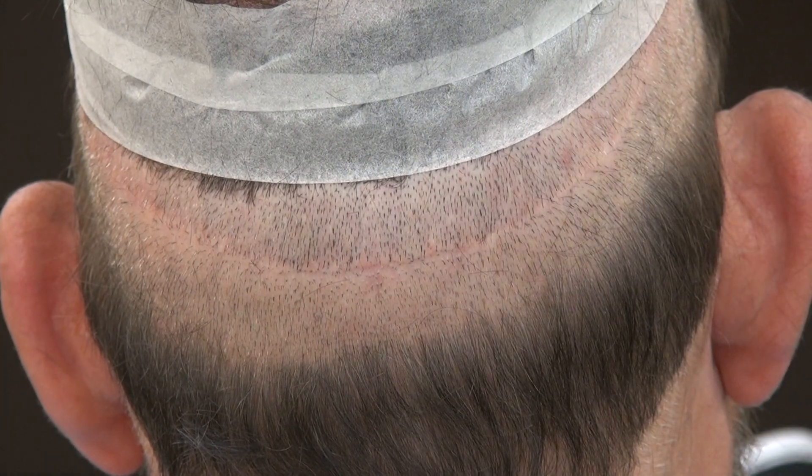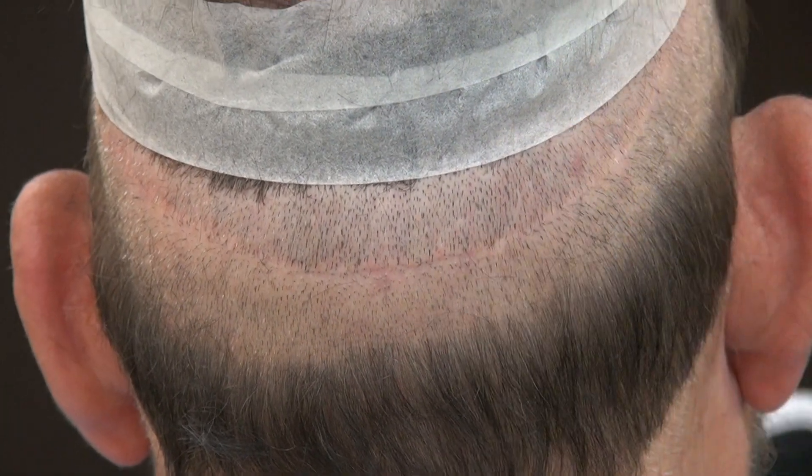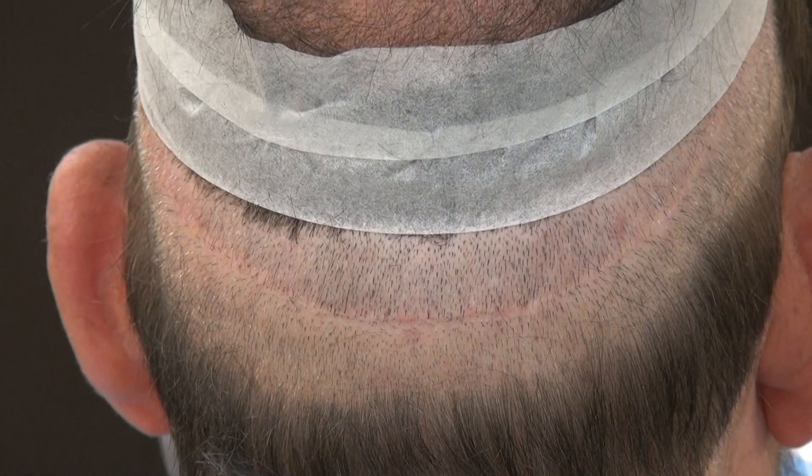Some patients can have a more faint scar, and some patients can have a worse scar that stretches. So this is an example of a FUT linear scar.